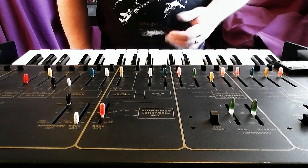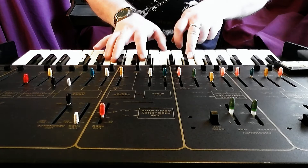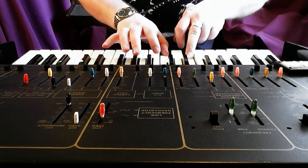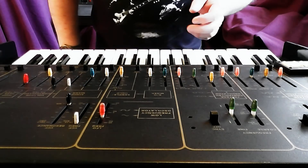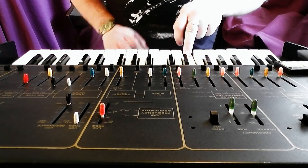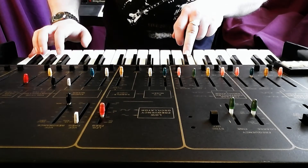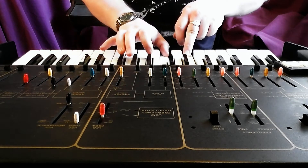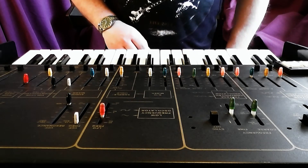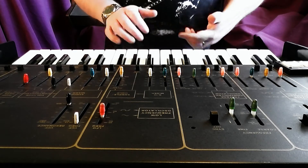Let me demonstrate. I'll hold down a C and then play some other notes above it. It's probably going to yield better results if I take the sweep off. Now if I play that same arpeggio without holding down the C underneath it, it sounds different.